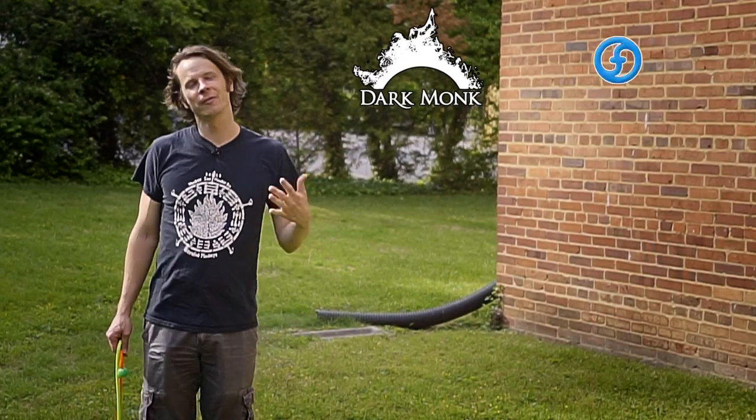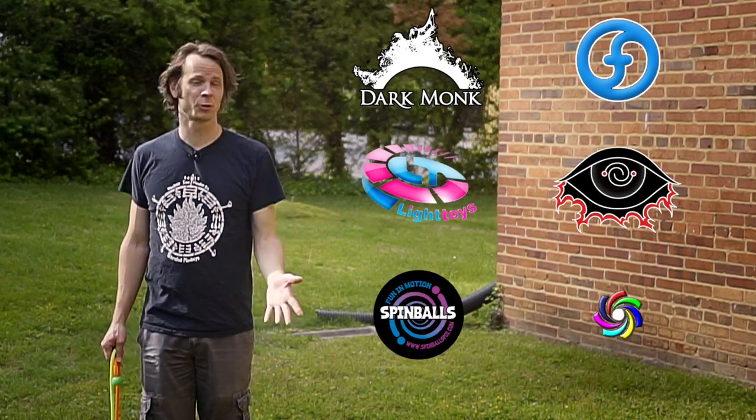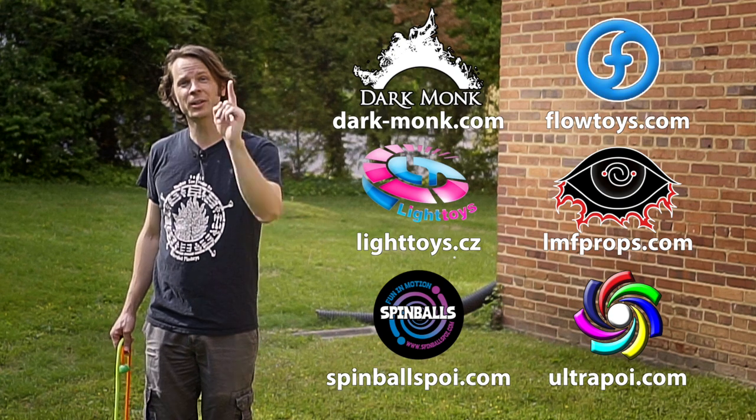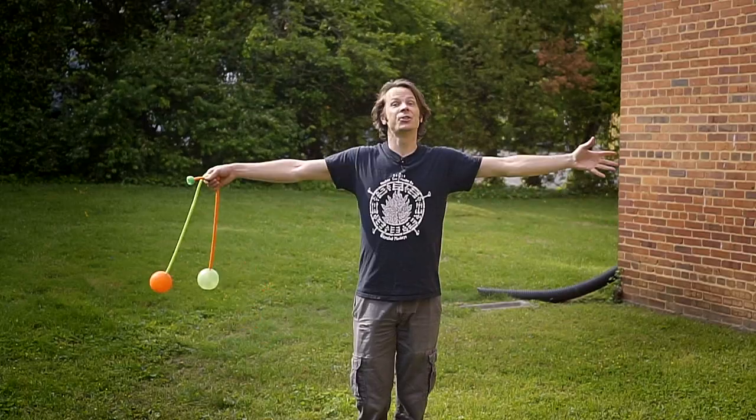Big thanks to Dark Monk, Flow Toys, Pyroterra Light Toys, LMF Props, Spinballs, and Ultrapoi for helping to make the videos on this channel possible. You can learn more about all these awesome companies and the work that they're doing to support flow artists like yourself by checking out the links down in the description of this video.